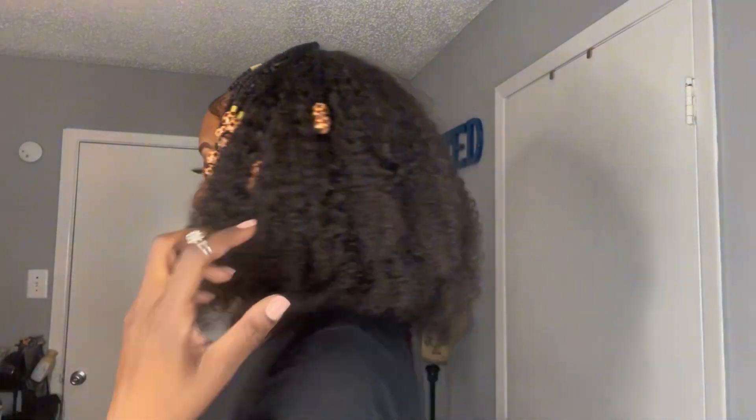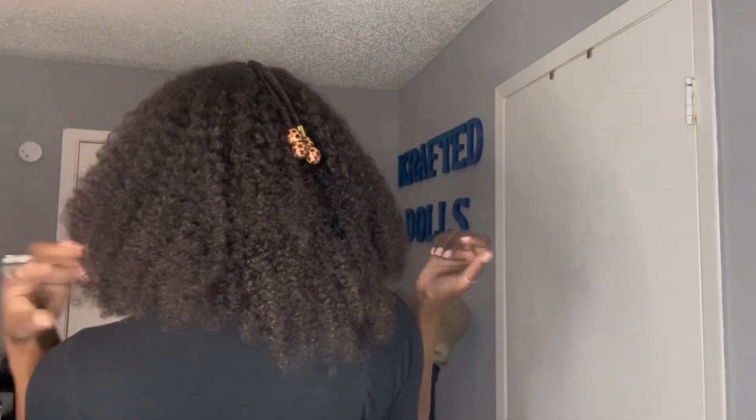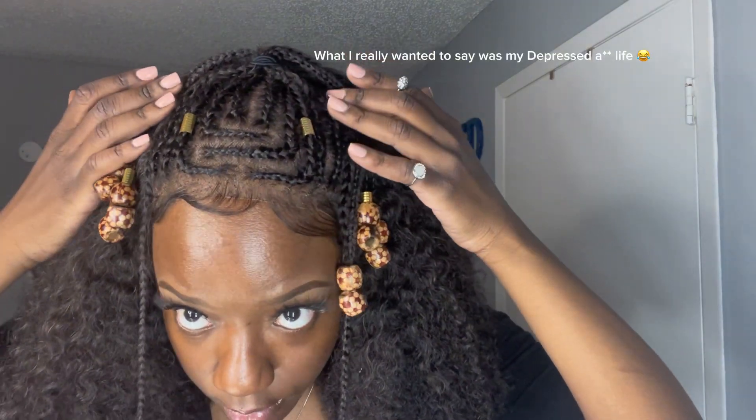Hello everybody, welcome back to my channel, welcome to Goth Without TV. I know I was supposed to bring a video about why I moved to Houston, but I didn't want to make a video about what's going on right now. Let me just make a wig because I need to look good first, to be honest. I made this unit with my old wig — I revamped it — and I want to show you guys how to revamp a unit, just in case you got an old unit and it's a new year and you want to look good.